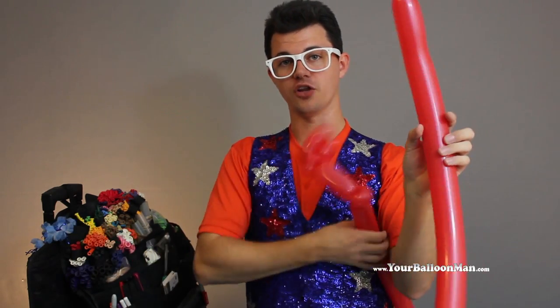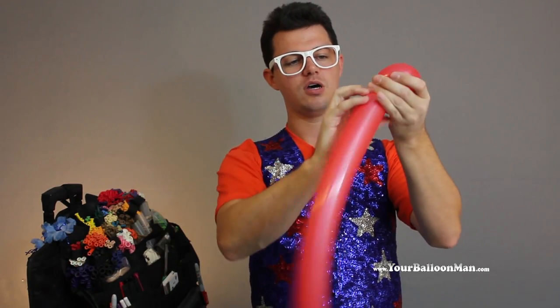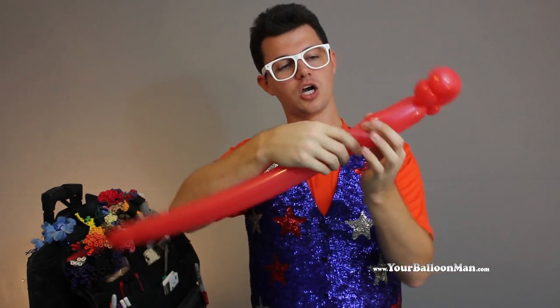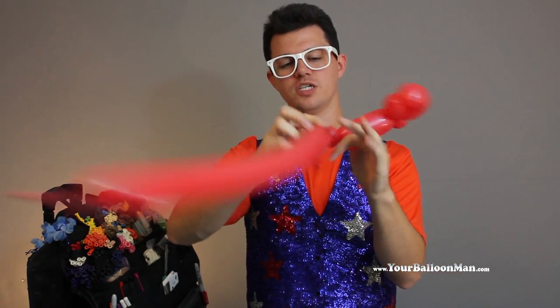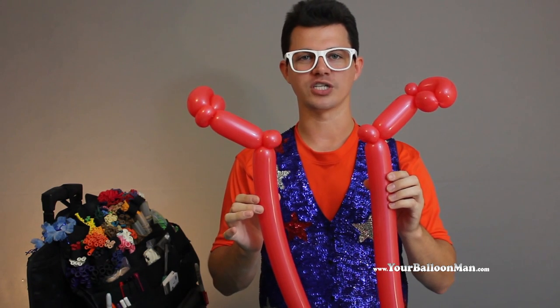Now is when you get to pull out the other balloon and repeat the same thing again. That's a small bubble, a little bit bigger bubble. Twist around, pull it through the center. Twist a little one-inch bubble, go a little bit out, pinch and twist and make your ear twist. For those that can't twist as fast as me, now's your time to pause and catch up.